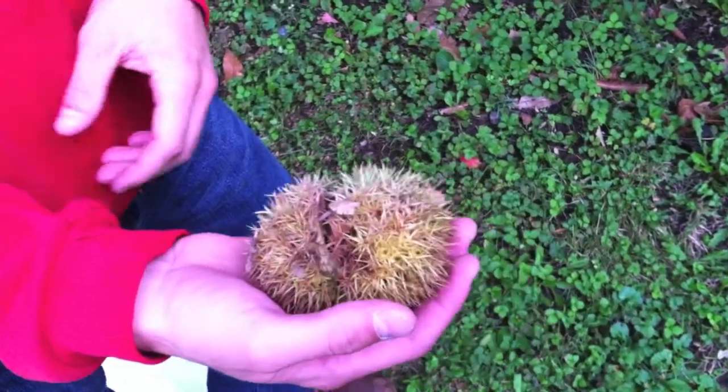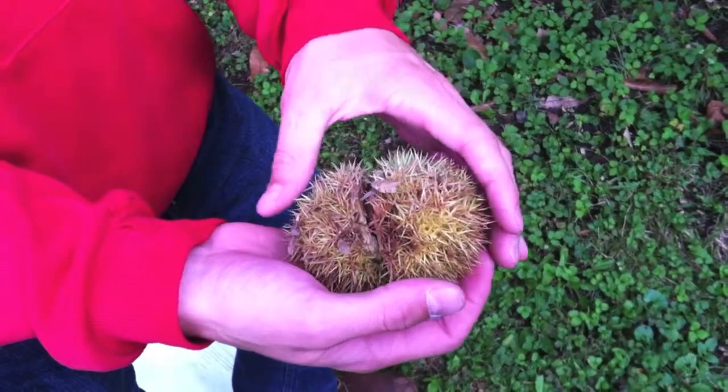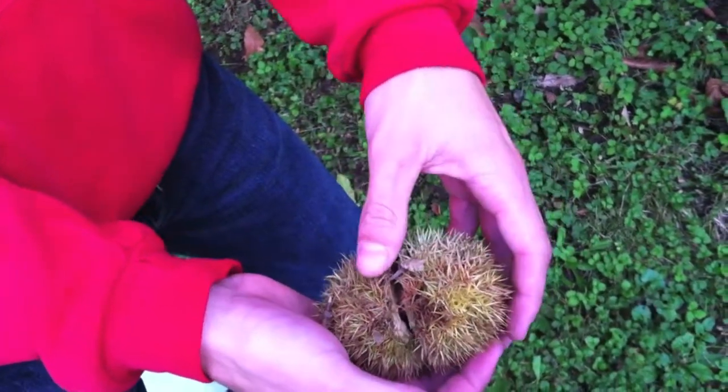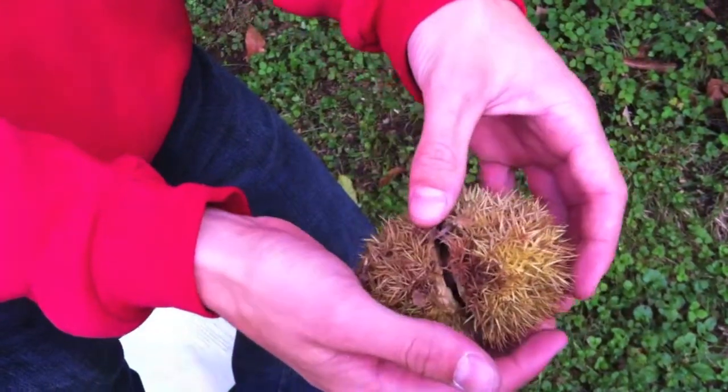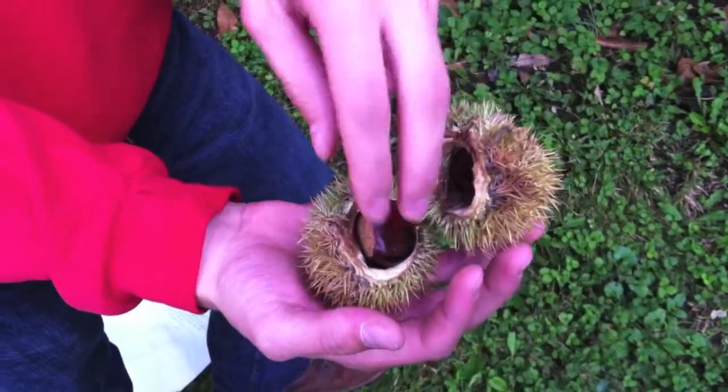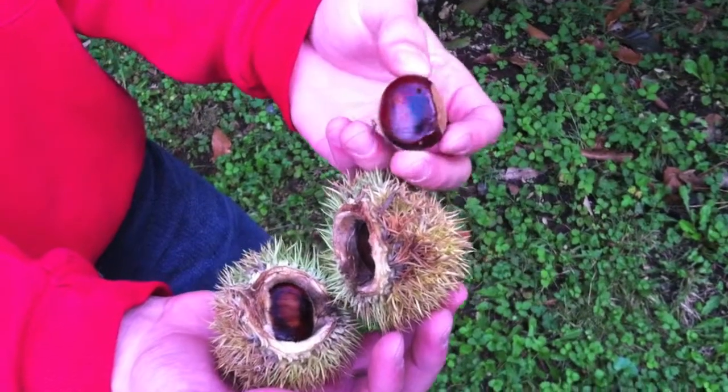This is the fruit that comes off the American chestnut. The outer covering is very prickly, and it provides protection for the nut that is inside when you open it up. And this is what the American chestnut nut looks like.